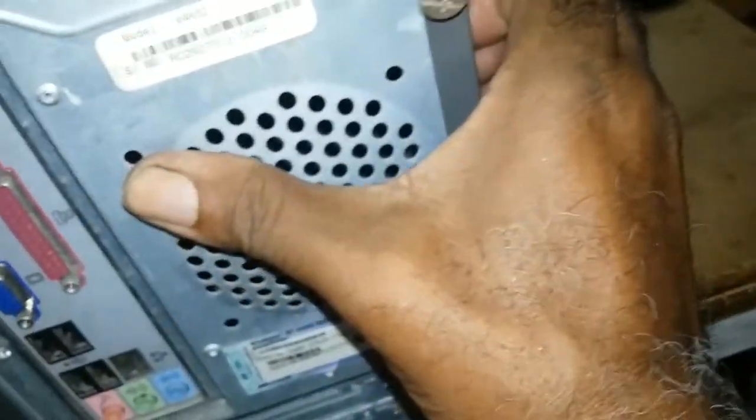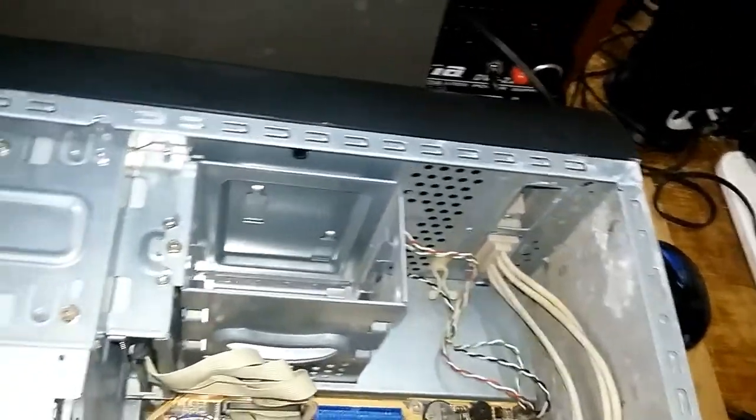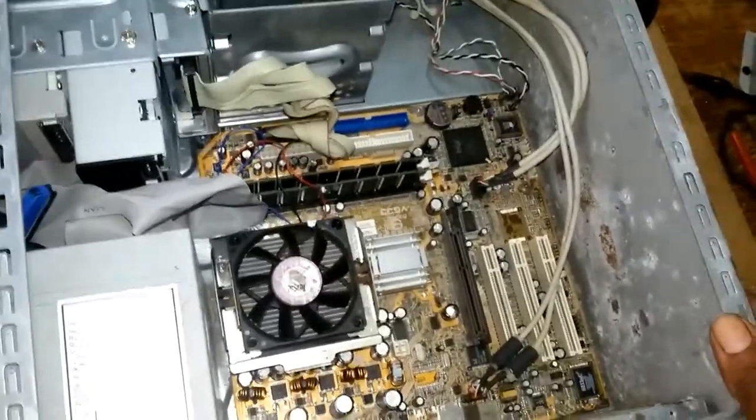You remove the screws and pull the panel. You put the computer to lie down, pull that panel and lift it off. This is an old CPU which I am using for demonstration purposes. Once you put the computer to lie down...